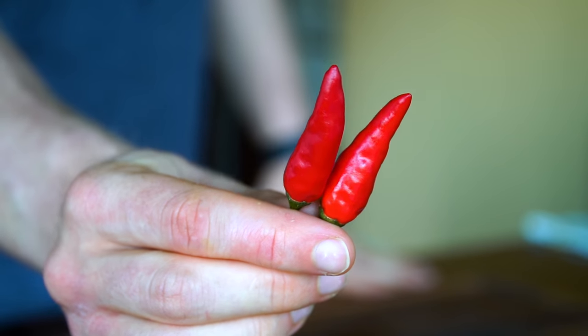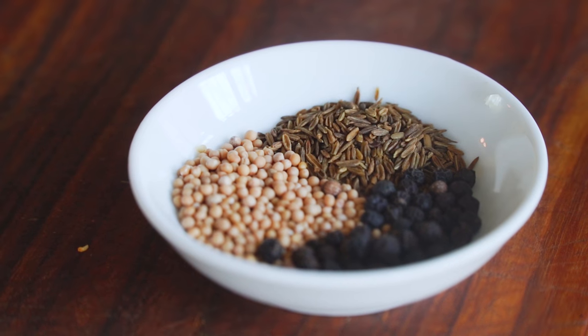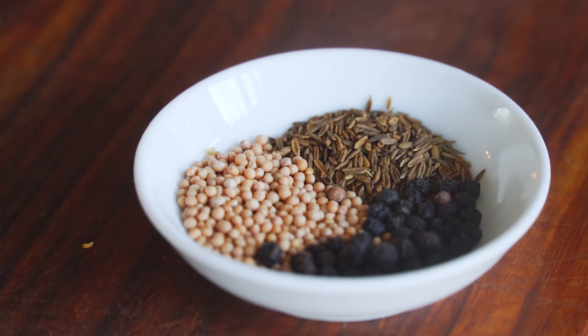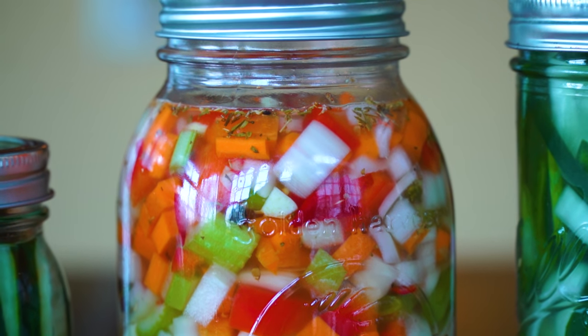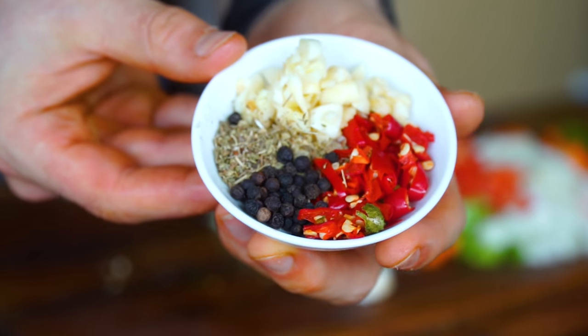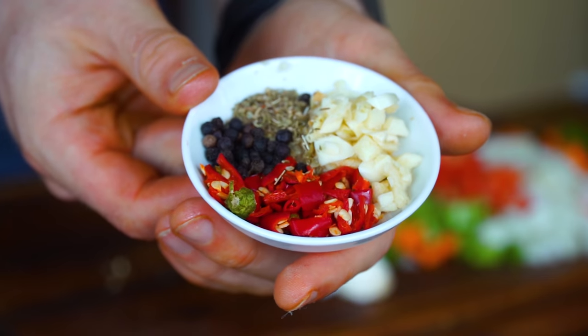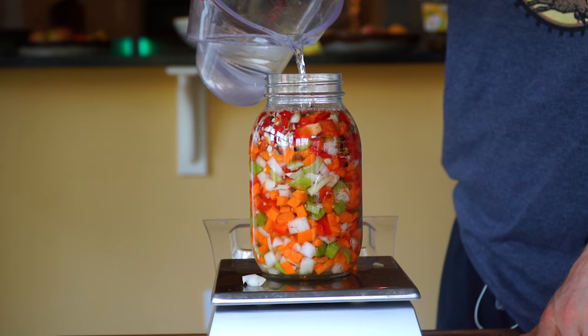One of the fun things with lacto fermented pickles is adding different spices and flavor combinations. If you like spice, try adding a chili. For aromatics, bay leaves are a good option. For spices: peppercorns, mustard seeds, cumin seeds — it's really up to you. I wanted to try a riff on fermented Chicago-style hot giardinara: carrots, celery, bell pepper, and onion with diced chili, garlic, oregano, and peppercorns. Add all of these in step two, pour in the water, and continue as normal.